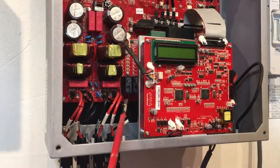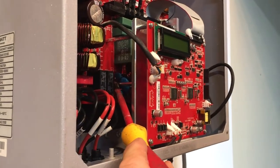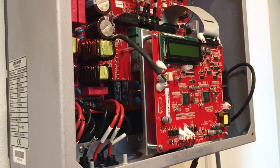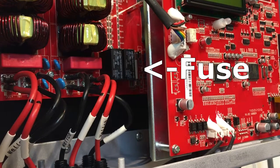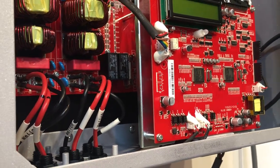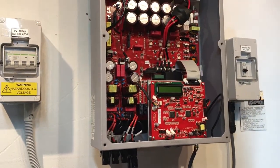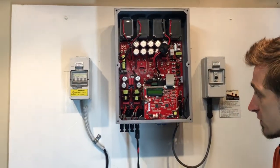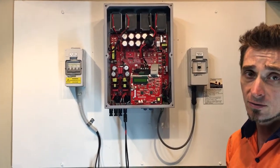Inside here we have a little AC fuse — you can see that little white fuse there. That is the AC fuse, which we have seen blow a number of times. If that fuse blows, the inverter is going to come up with the 'no AC connection' issue. We've found that when we replace that fuse, the inverter usually just starts up and works away nicely again. So that's one important thing to check when you get that no AC connection issue.